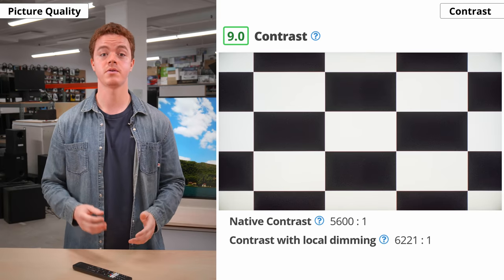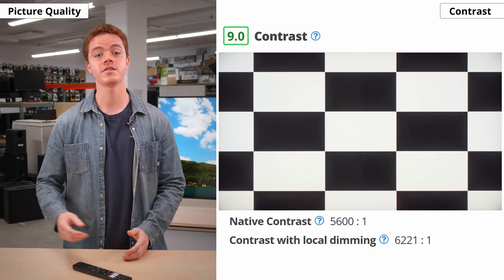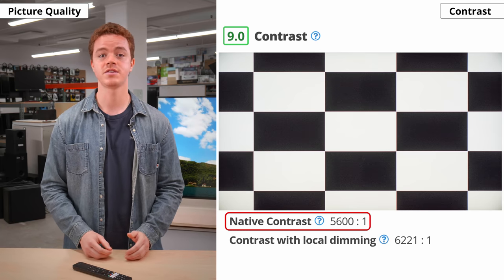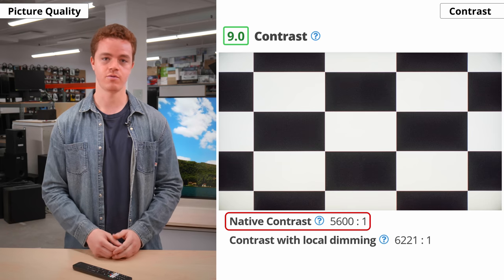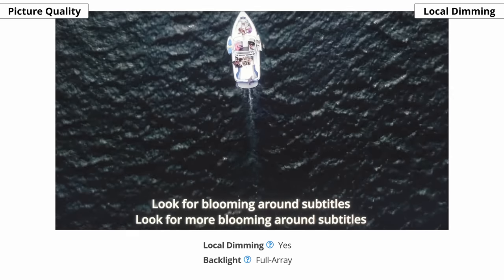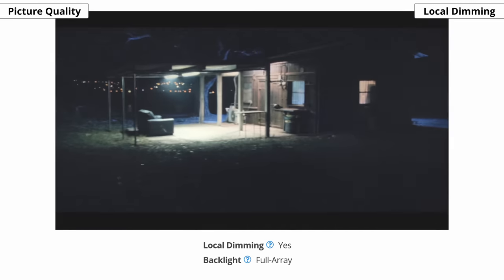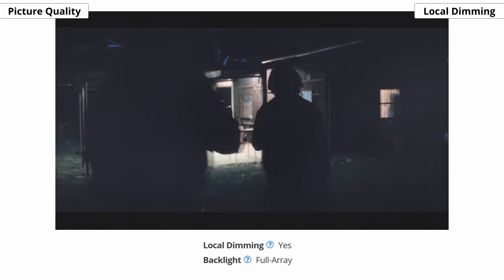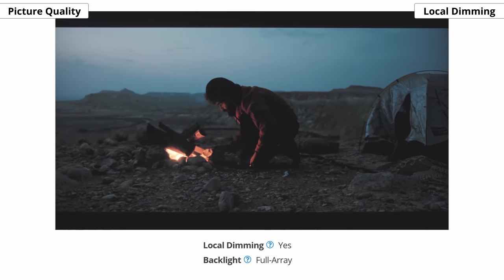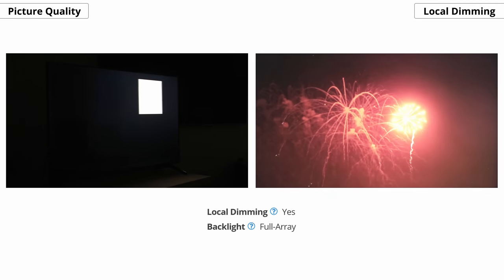First, let's look at the contrast, which is one of the most important aspects of picture quality. Simply put, it's the ratio between the darkest black and the brightest white that a TV can produce. The contrast ratio in the X90J is fantastic, so dark scenes won't look washed out, even in a dark room. It's a bit of a step up from the X900H, and it's made even better by the local dimming, which improves perceived contrast by dimming sections of the backlight. The local dimming on the X90J is great — it uses full array local dimming, although the 24 dimming zones are somewhat large, so you might notice blooming around text or other small objects. That said, it's more noticeable on our test pattern than with actual content. There's very little black crush, so you don't lose much detail in darker scenes.